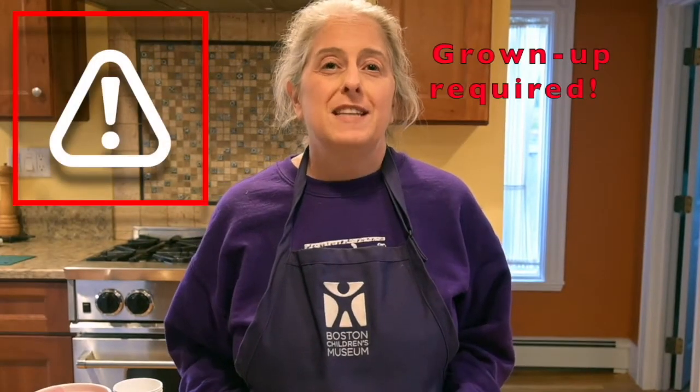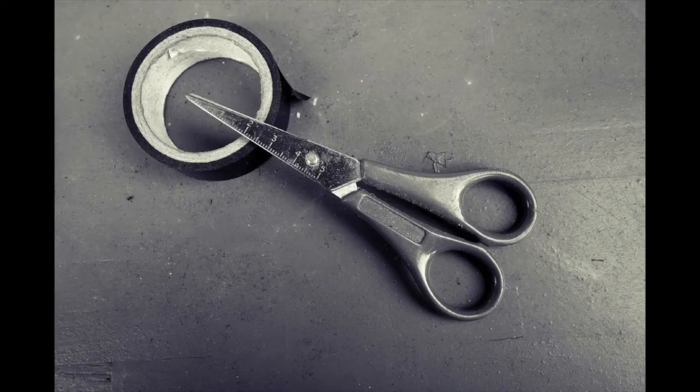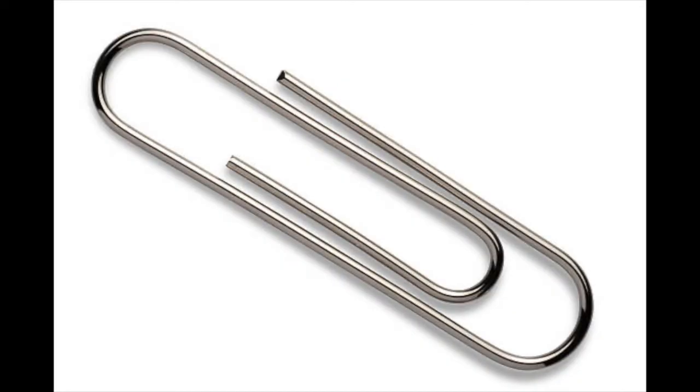This one definitely needs a grown-up because we're going to be using the stove and the melted wax gets very hot. Sorry, I forgot a few things. You'll need scissors and masking tape or duct tape or something like that. If you're using Dixie cups, you'll need to poke a hole in the bottom, so you'll need a tool to do that — I'm using the awl in my pocket knife. If you're using an existing mold or a glass jar, you'll need to get the kind of wick that you stick to the inside of the bottom of the mold. And no matter what kind of mold you're using, you'll need a sturdy big paperclip.